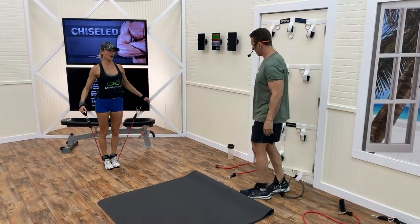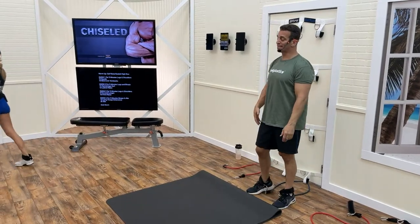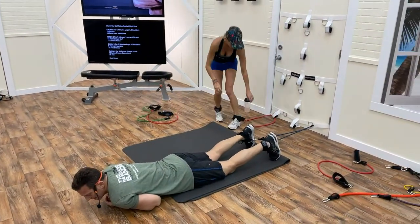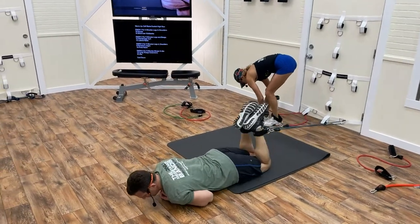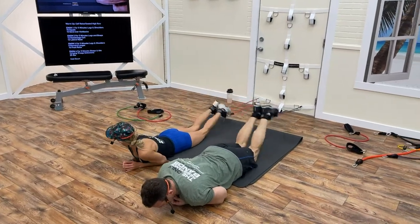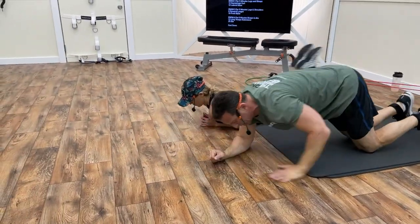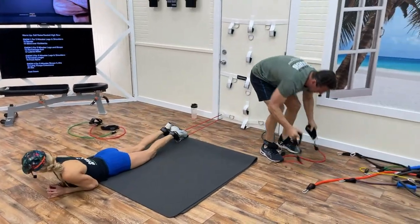Five minutes, same drill — 12 and 12: 12 hamstring curls and 12 lateral raises, whatever time left over is rest. One, glide, two, three, four, five, six, seven, eight, nine, ten, eleven, twelve. You're welcome to move out away from the door if you need more room.